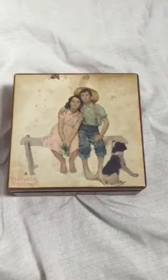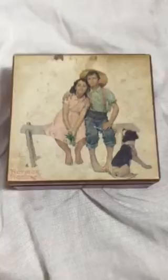This is a wooden music box. It has a Norman Rockwell print. There's some damage on the print but it looks good all the same. The exterior has some scratches and nicks but the box is still very solid.